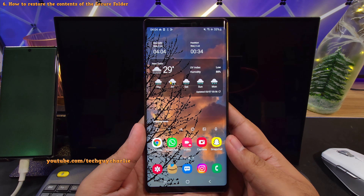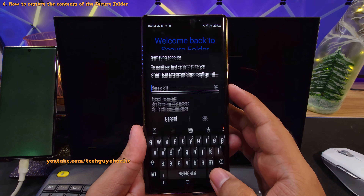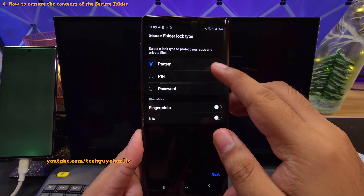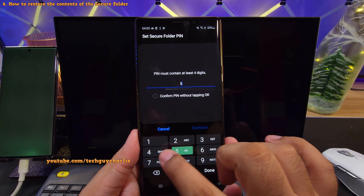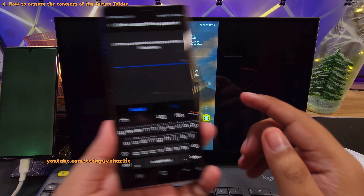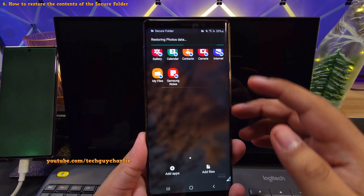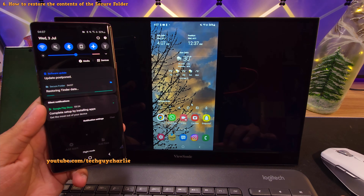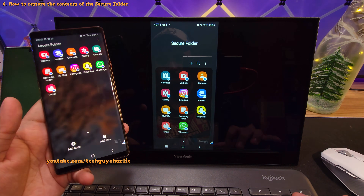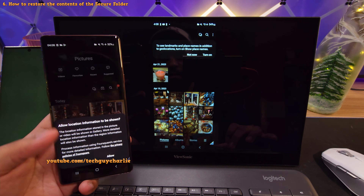Smart Switch has copied over everything from the defective phone onto this one, including text messages. This is one of the ways you can copy all your stuff over from a Samsung phone with a defective non-functional screen onto a working or new Samsung smartphone. This method also copies over the contents of the secure folder. To recover those contents, open the secure folder on the recipient phone, type in your Samsung account password, and the phone will ask you to select a lock type — we'll set up a pin. The phone then asks for the password you typed on the defective phone while taking a backup. Once you enter it, the phone will automatically start restoring the secure folder data, including apps, photos, and videos.